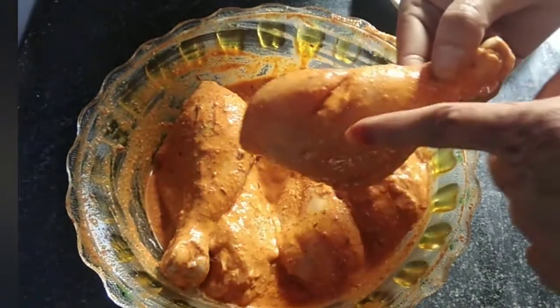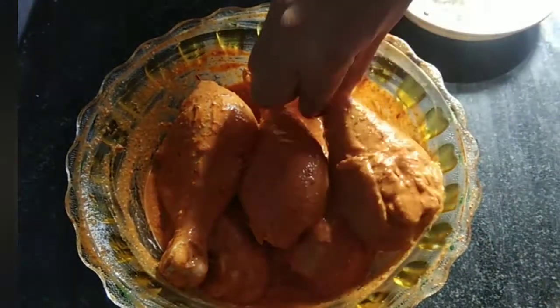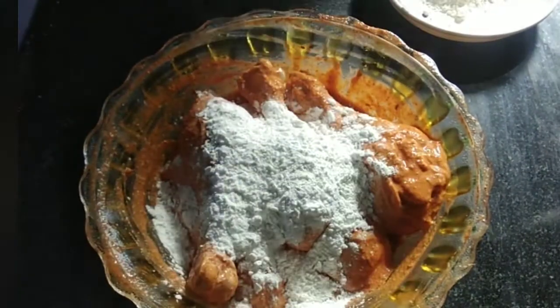I forgot to cut it well, so I will cut it well. Now we will mix it well with corn flour.